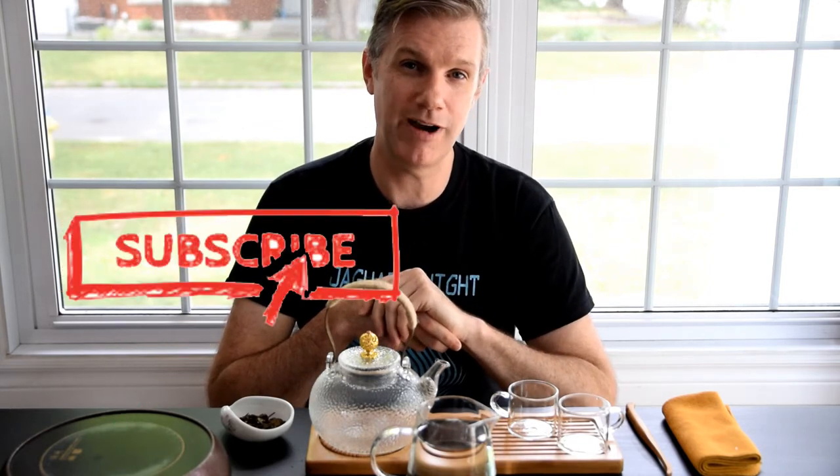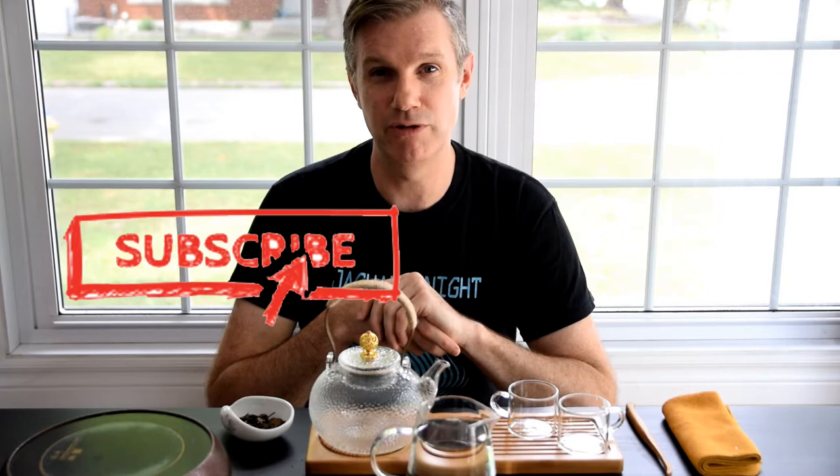Hey, welcome back to our channel. I'm coming at you today with a new video on white tea. But before we get started, if you're new to the channel and you're interested in all things tea, be sure to click that subscribe button down below as well as the notify bell so that you'll know whenever we make a new video. We cover things like tea travel, how to brew tea, processing, all kinds of stuff about tea.